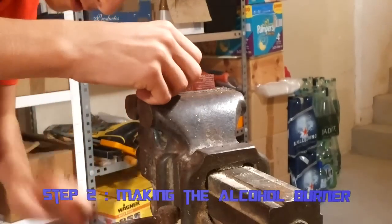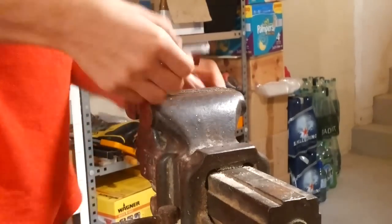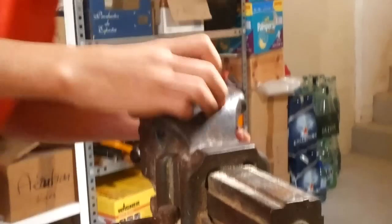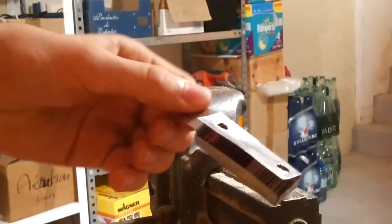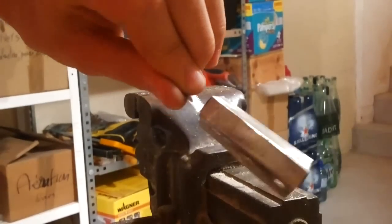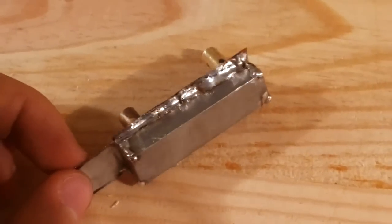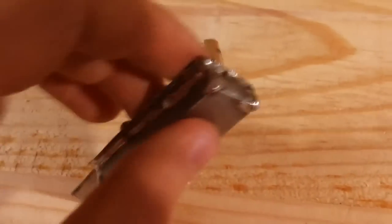Now, the second step. Here, I am making the burner. You can see I am bending a piece of can and giving it the shape of a kind of metallic box. I did two holes in the upper side and soldered the corners because it must be waterproof. Now it only remains to put a piece of cotton tissue as a wick in one of the two pipes.